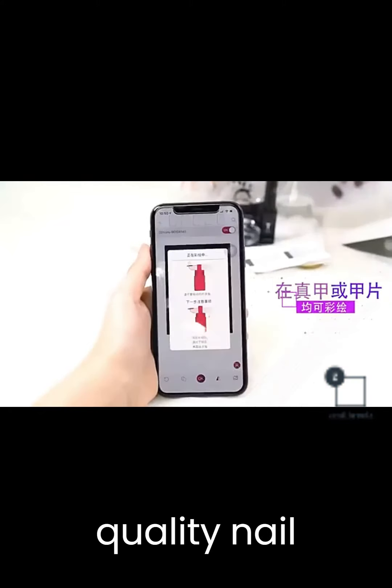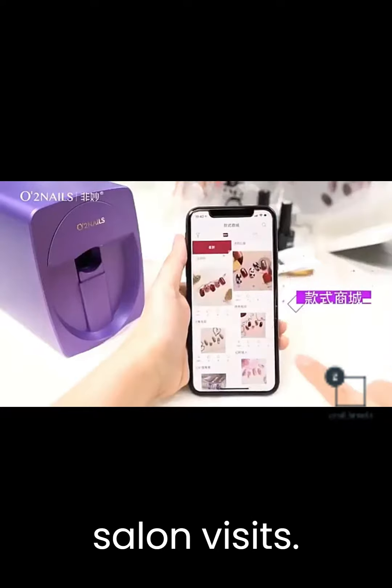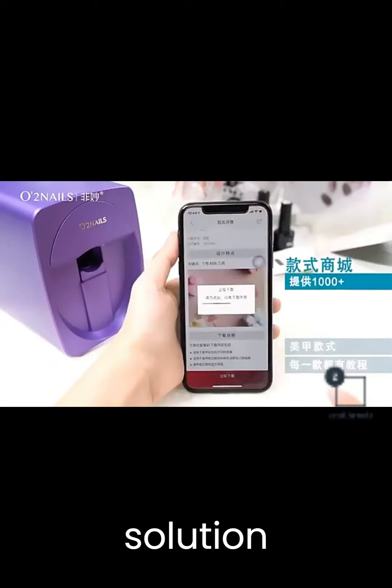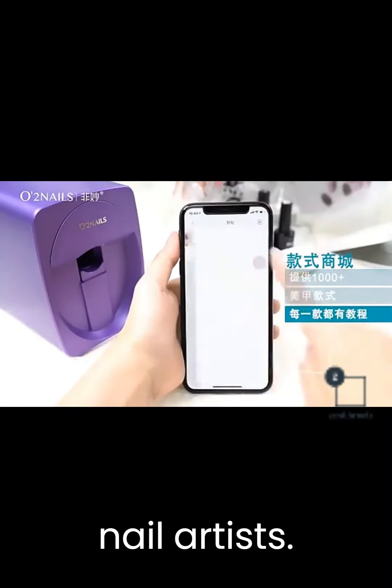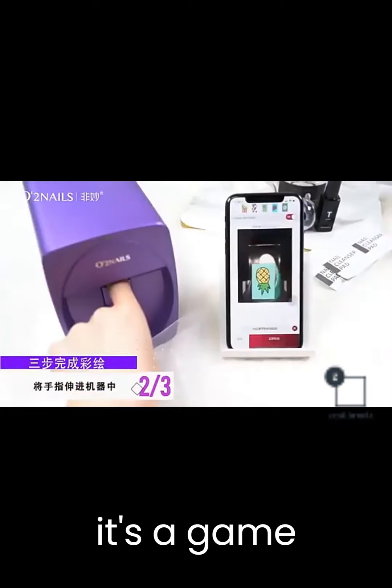Imagine having professional quality nail art at your fingertips, without the need for expensive salon visits. This innovative nail printer is the ultimate solution, catering to both beginners and seasoned nail artists. It's easy, it's convenient, and it's a game-changer.